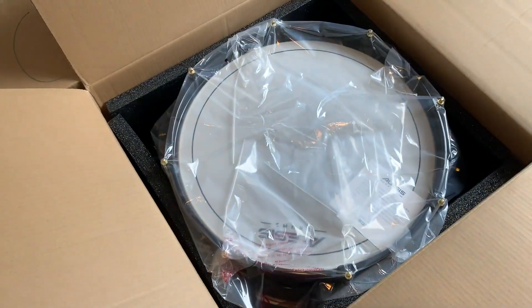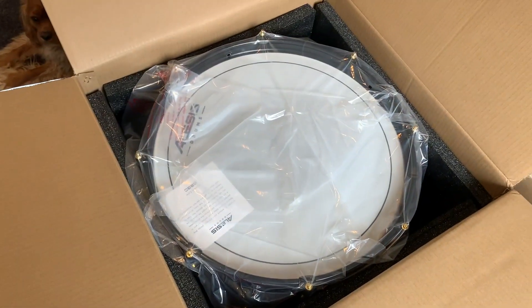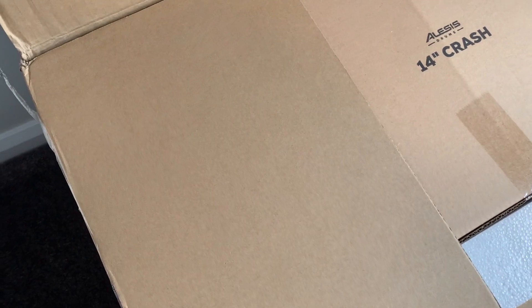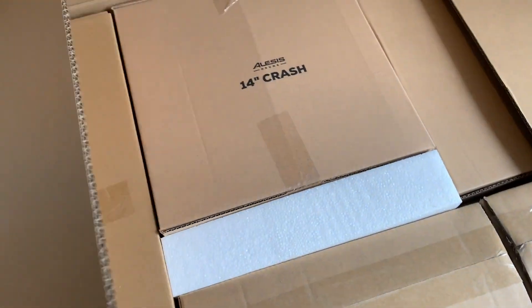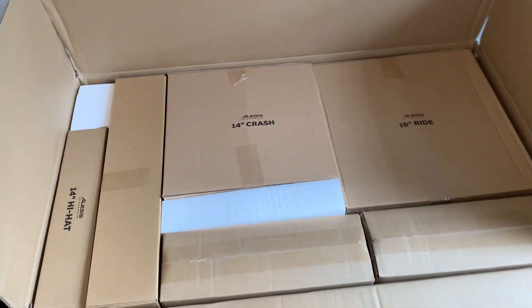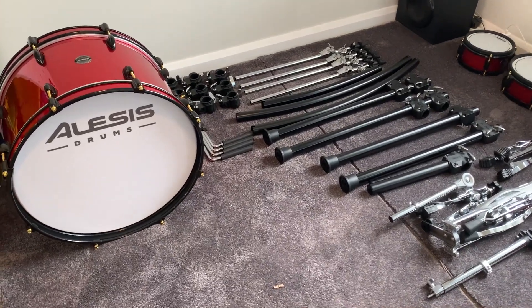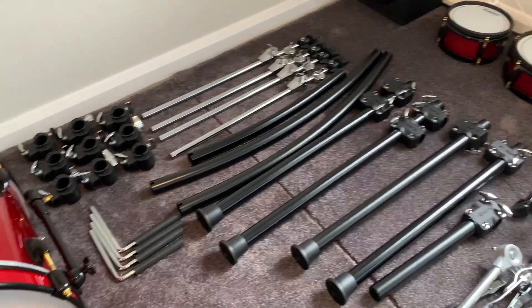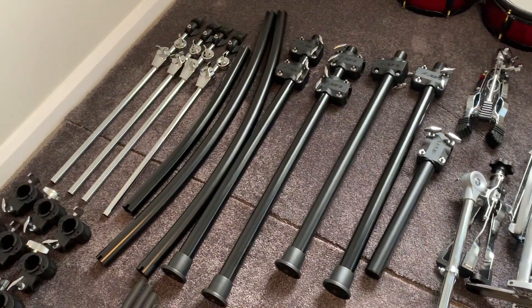This box contains just the bass drum. I'll go through what they look like up close later. Let's see what's in here — everything's nicely packed. I'll get them all out of the boxes and we'll have a look. Here's all the bits — I've taken everything out of all the packets and boxes.